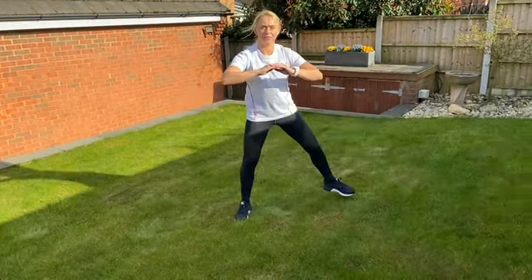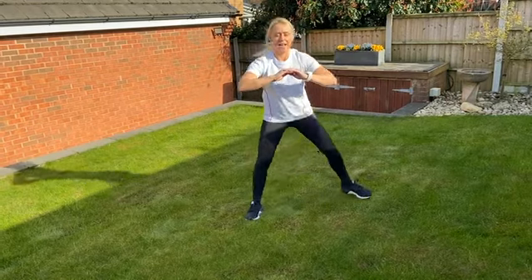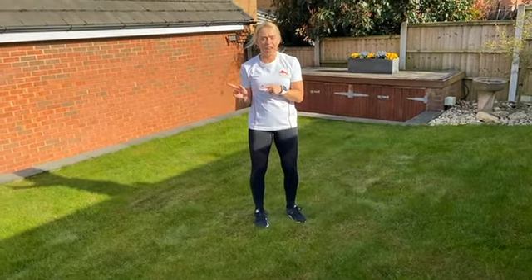Okay, to the opposite side this time. That's three, four and five. Brilliant. Okay, onto the challenge.